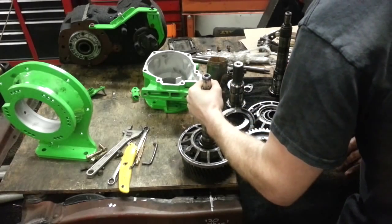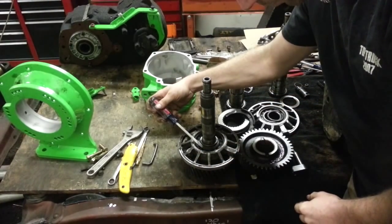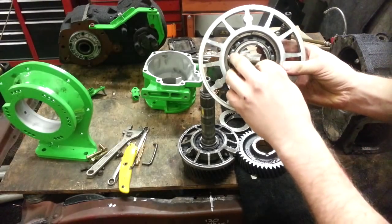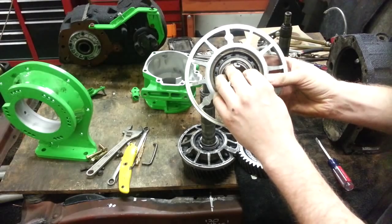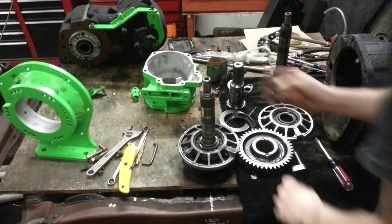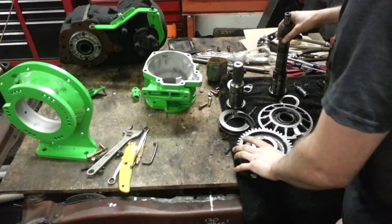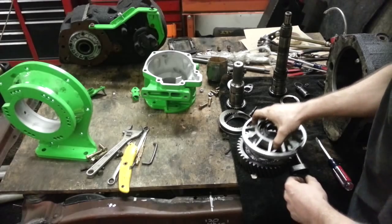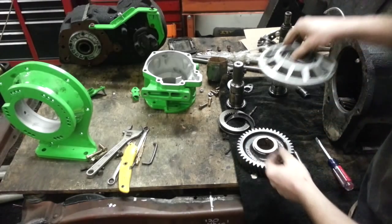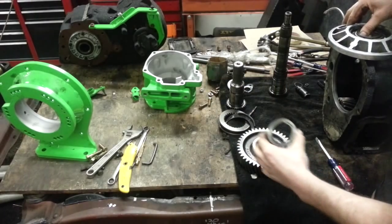Now that you've got your assembly out, there is a snap ring right on top of the bearing, on the inside of the bearing. You've got to expand that snap ring and it'll come off of your shaft. Once you get that snap ring off, your whole assembly comes apart — you take this aluminum ring off, then there's a little spacer in between your bearing and your gear.